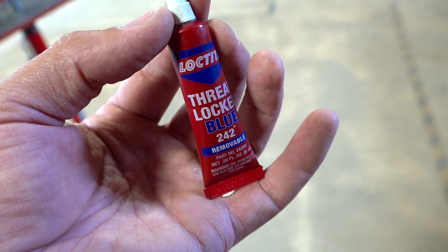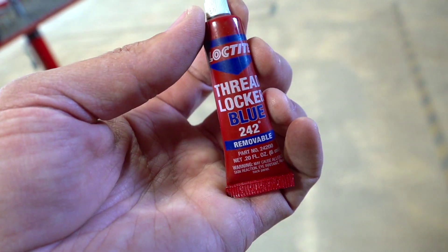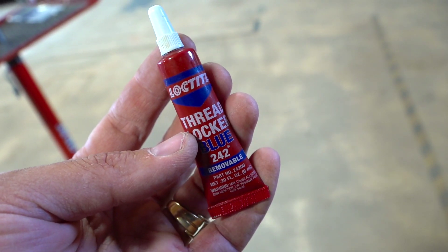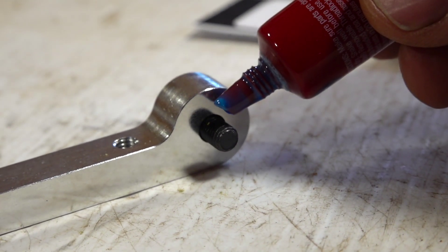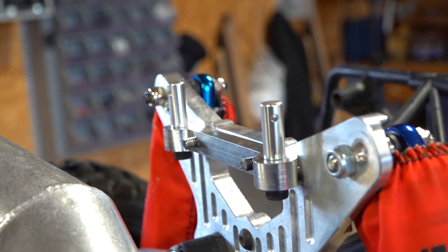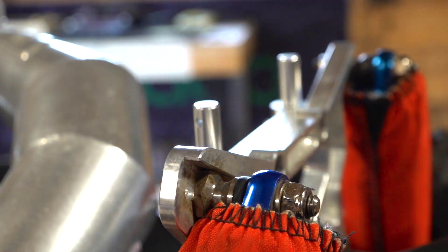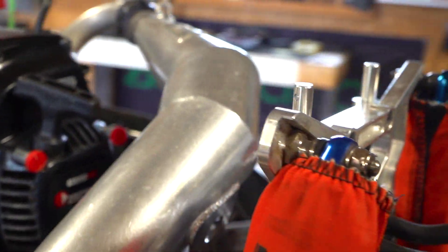Anything metal on metal that's getting screwed together, I normally add some thread locker — blue, of course, because it says on the bottom it is removable — unless it's in a high vibration zone, and then I usually take a chance on some red Loctite, which is a little bit stronger, but you usually have to use heat to remove. So be careful with the one that you use, but always use it. Remember, a little dab goes a long way. All installed, nice. I'll spin those pins around to match up with the body pins — ready to rock and roll. Those won't be busting off any time soon.